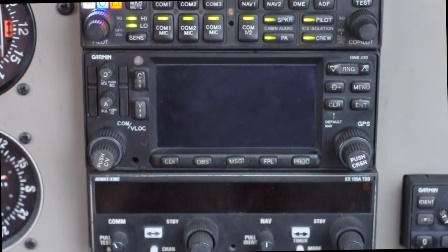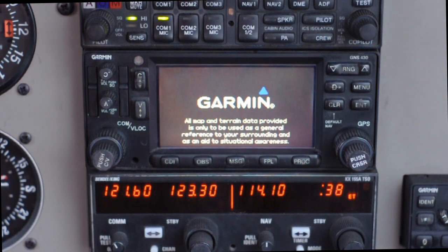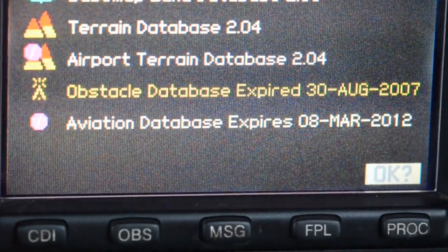To get started, turn the radios on with the radio master switch, or avionics master switch as it's written in your checklist, and you'll notice the Garmin gives you a welcome screen, then eventually gets you to this page, or the date page. Rather than clicking through this screen, it's a good idea to take a look at the date at the bottom and double check that the aviation database within the Garmin unit is within date.